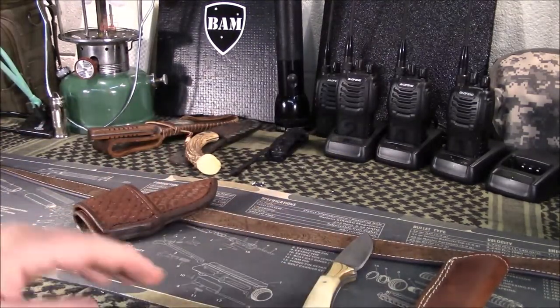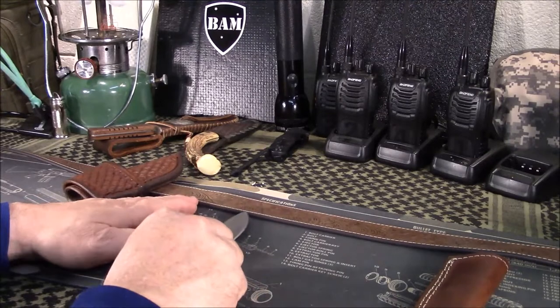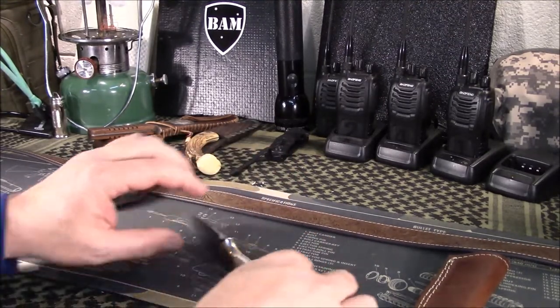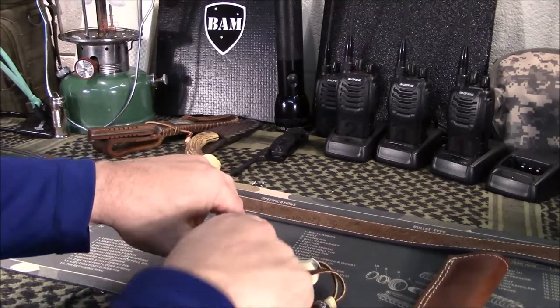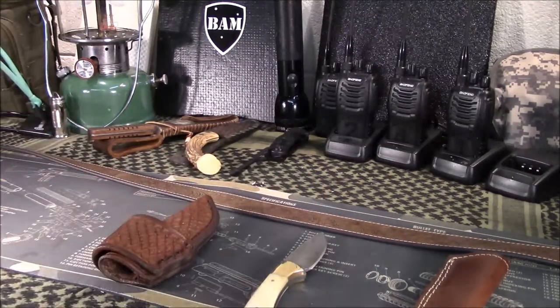So I contacted him and he said no problem — just send it back and if I can draw him a template. What that means is I had to lay the knife down, trace around it, then turn it up on its edge and draw the width of the handle itself. Sent it to him. A couple days later he got it, sent me an email, said he would knock it out pretty quick and get it back to me. All that took a week to ten days at the most total turnaround.